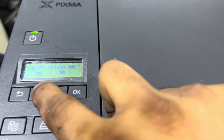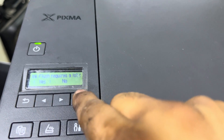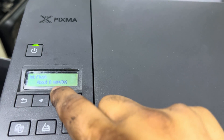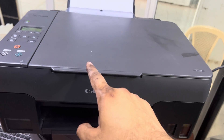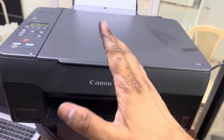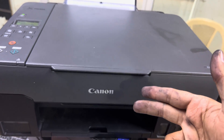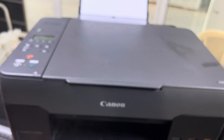Confirm that all ink is full — press Yes. It is asking that the ink flush process will take about six minutes. It will consume a small amount of ink and will take approximately six to seven minutes to complete.